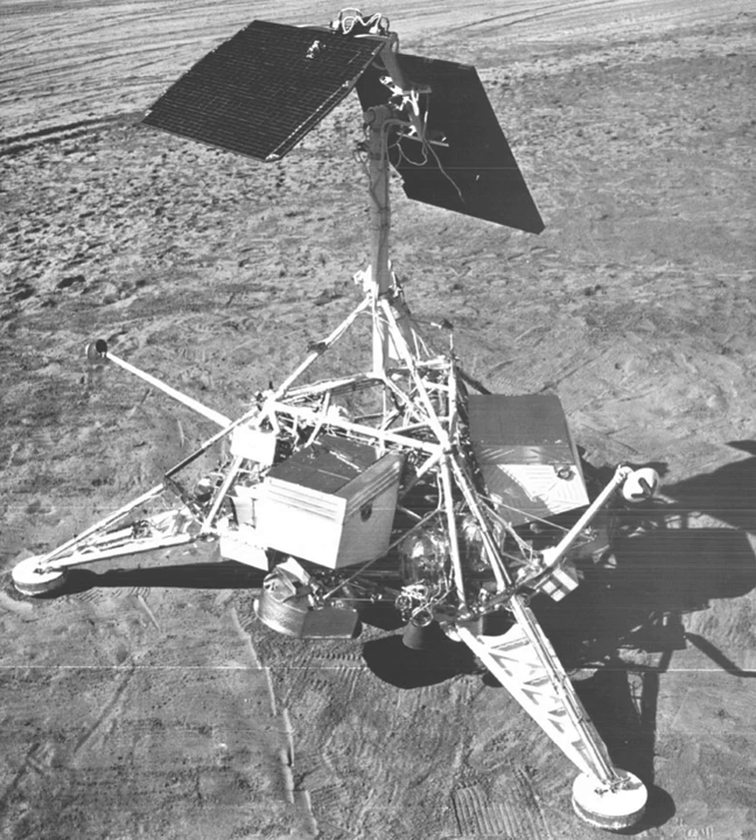Surveyor 5 was the third spacecraft in the Surveyor series to achieve a successful lunar soft landing. The spacecraft had a basic triangular structure of aluminum tubing that provided mounting surfaces for engineering and scientific equipment. The objectives were to obtain post-landing television pictures of the lunar surface, conduct a Vernier engine erosion experiment, determine the relative abundance of the chemical elements in the lunar soil, obtain touchdown dynamics data, and obtain thermal and radar reflectivity data.